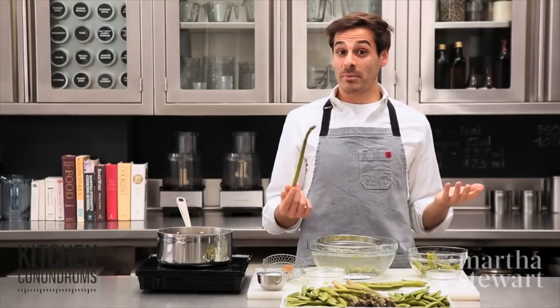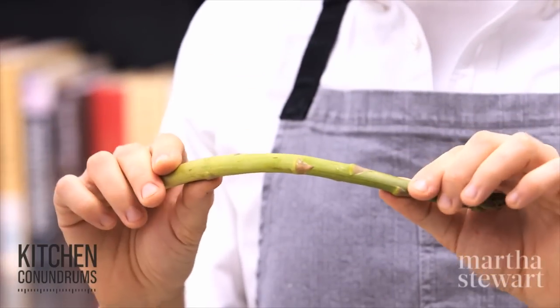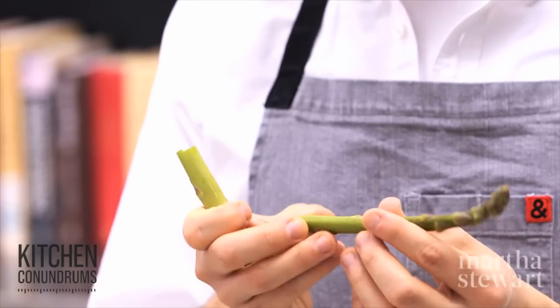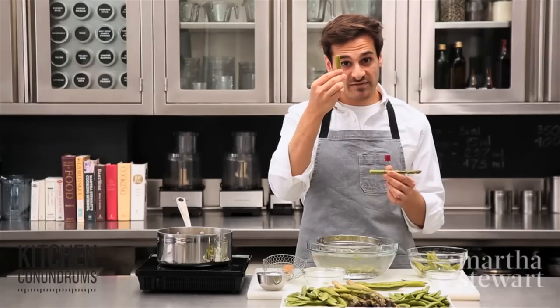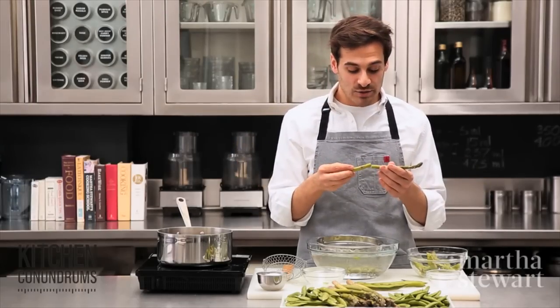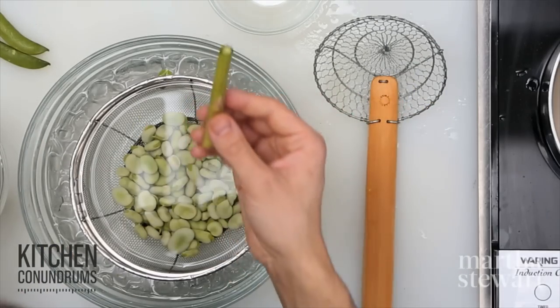When you're ready to prepare your asparagus, all you need to do is find the natural snap in the asparagus, bend it, and it will break naturally at the part where it is tender versus where it is tough. This tough, fibrous end you can throw into your compost bin. You can even use it in a stock if that would lend flavor, but it's really too fibrous to eat.